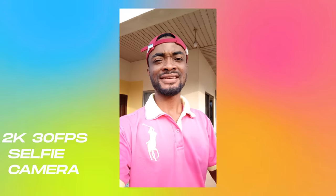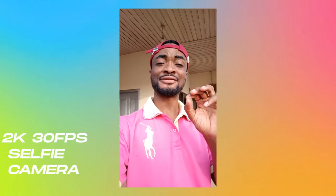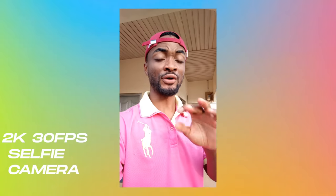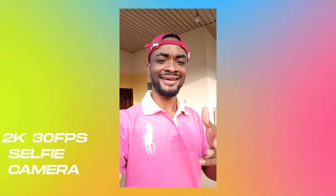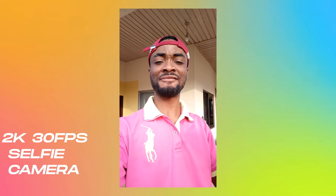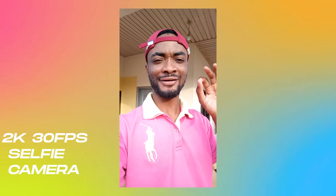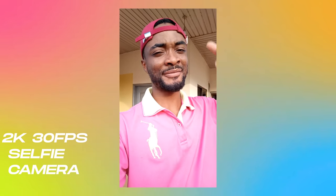This is where I personally think the camera shines the most — the front selfie camera, which is a 32 megapixel sensor. With all the optimization I've seen, the colors seem to be okay. This is shooting in 2K at 30fps. Let me know what you think about this in the comment section below.